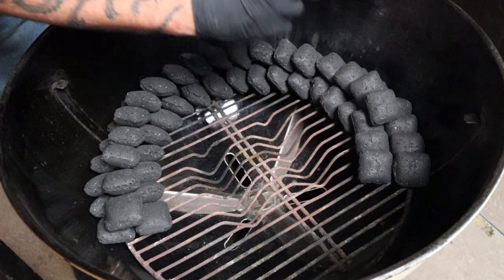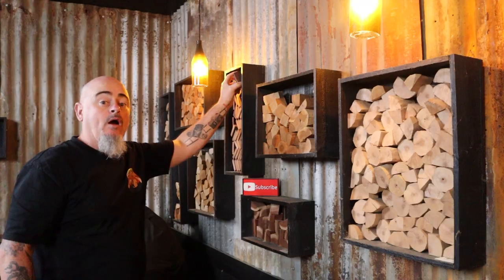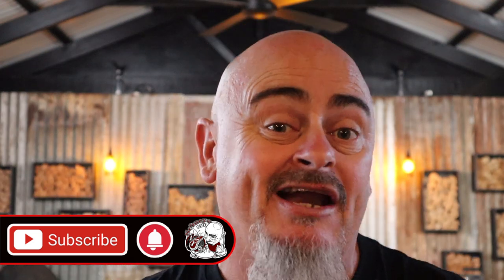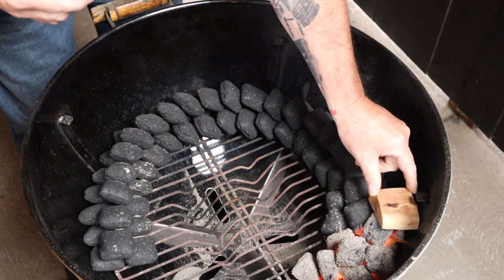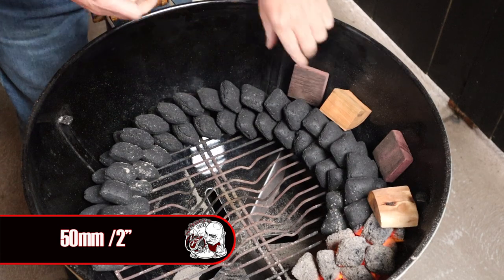Today I'm using the 57 centimeter Weber kettle and I'm going to be utilizing the snake method because I want to be smoking at temps of 150 degrees Celsius. I'll carefully stack briquettes in the Weber to create a snake — take your time and make it as neat as possible. Then I'll add 14 briquettes to a chimney starter, light them up, and once they're all ashed over, add them to one side of the snake. I'm adding some red wine oak and cherry wood for smoky flavour, with one piece starting on the lit fuel and other pieces spread around the snake with a 50mm gap between each piece.